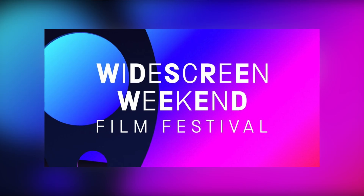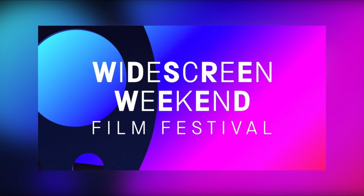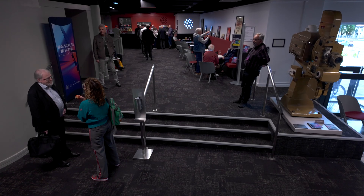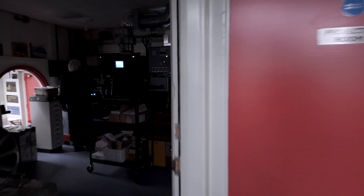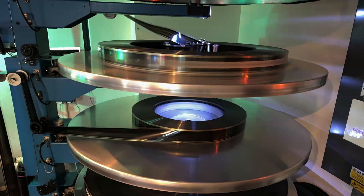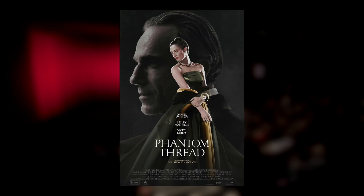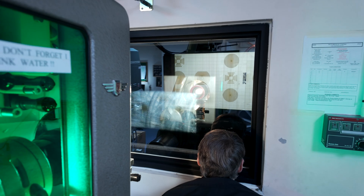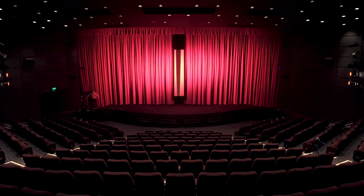Greetings to you all! Last September I had the incredible opportunity to attend the Widescreen Weekend, a film festival hosted by Pictureville Cinema in Bradford. While there I was lucky enough to step inside the projection booth, where a projectionist was preparing a stunning 70mm print of Phantom Thread, Paul Thomas Anderson's 2017 masterpiece. In just a moment you'll see exactly what it takes to get a 70mm film print ready for the big screen.